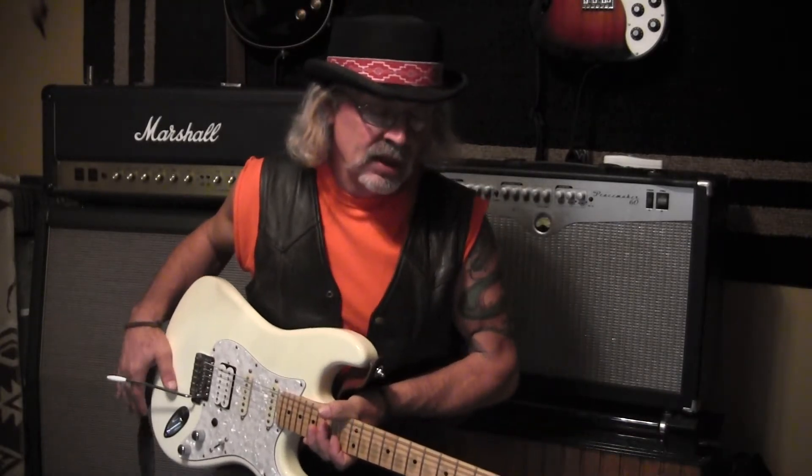So I would probably recommend the average person start on electric. The amount of money you spend is about the same. You can get a nice Fender Squier — they're pretty decent guitars, around $99. You can get a pretty decent practice amp for about $99 to $150, so you're looking at about $250. The same goes for an acoustic — to get a decent acoustic you're going to spend between $200 and $300.